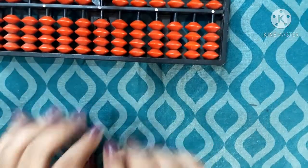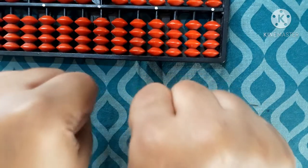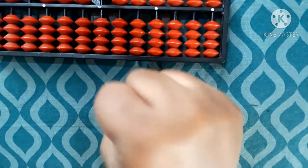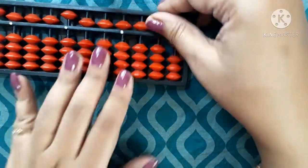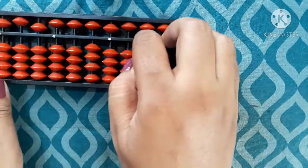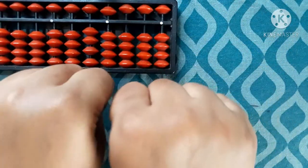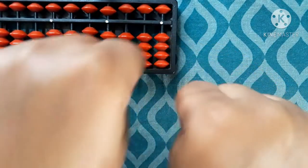Let us start. Hold your fingers like this — when both fists are closed, that is called 0. This is 0. Think of it as a clear abacus. This hand is 0 and this hand is also 0. We can count up to 99 using this finger counting method.